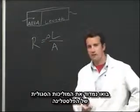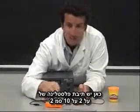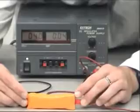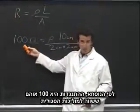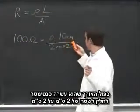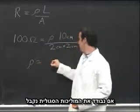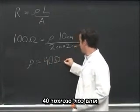Let's measure the resistivity of Play-Doh. Here is a 2 by 2 by 10 centimeter rectangular prism of Play-Doh. Simple experiments reveal that it has about 100 ohms of resistance. From the formula, we have resistance of 100 ohms equal to the resistivity times the length of 10 centimeters divided by an area of 2 centimeters by 2 centimeters. Solving for resistivity, we get 40 ohm-centimeters.